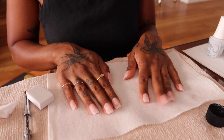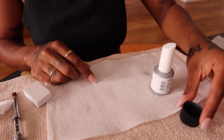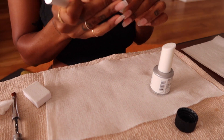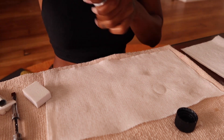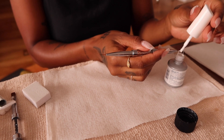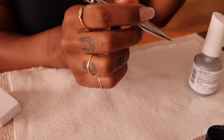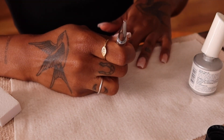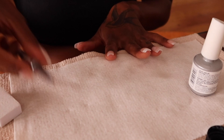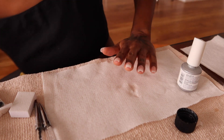Now we're finally getting into polishing — I'm going to attempt a french manicure. I have my white gel polish and a little bit of alcohol to clean my brush if I make any messes. My other fancy brush has thin little tips and we're going to use those to paint on a french tip. I'm going to cure one nail at a time as I do it so I don't smudge them.